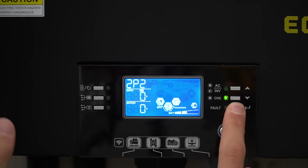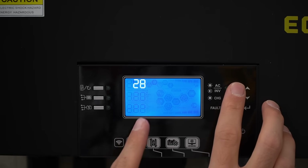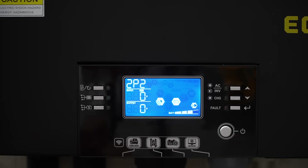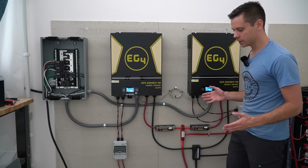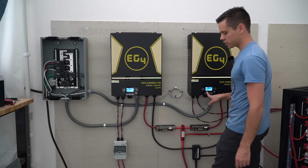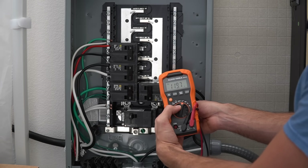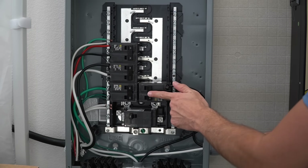On inverter number two, hold down the enter button, go to setting number 28 — it will say 'sig' — and change it to '2p2'. There are two 2p2 options: 120 and 180. Set it to 180 — this keeps the phases off by 180 degrees and gives you 240 volts. Press enter, then escape, and it will say 2p2. When you see 2p1 and 2p2 on the displays and have the serial cable connected, turn the inverters on and test for 240 volts. Press the on button and it will say 120-volt output. We have 240 volts between both hots, 120 volts from hot one to the neutral bus bar, and 120 volts from hot two to the neutral bus bar — perfect. Add the cover, flip the switch, and power flows from the inverters to the bus bar and loads.